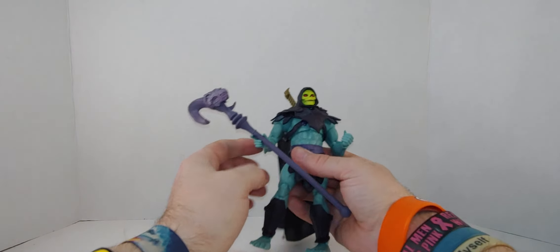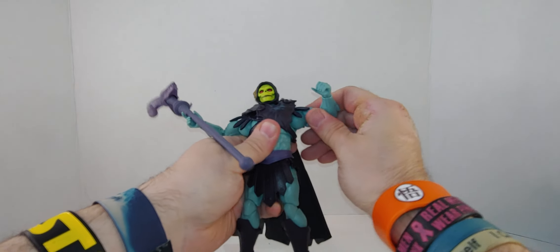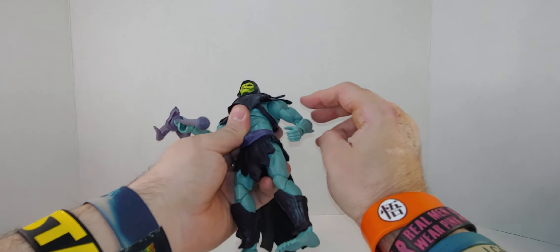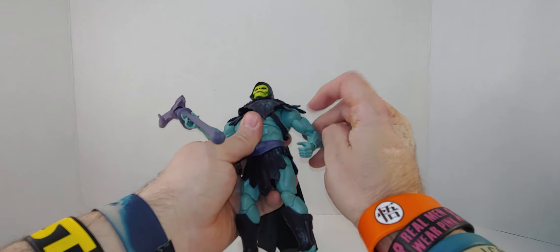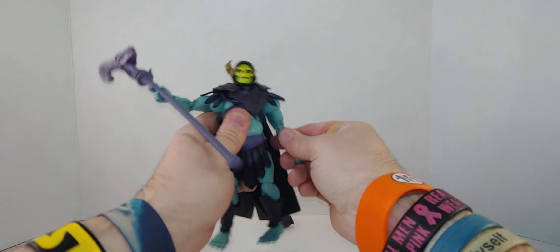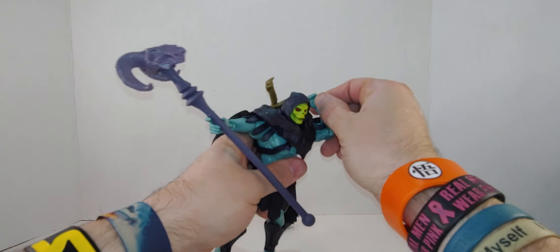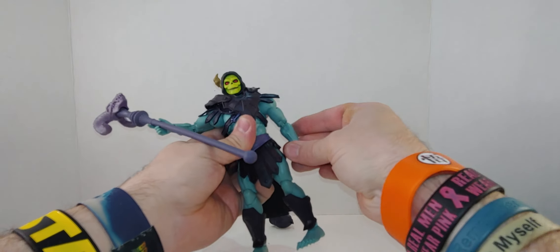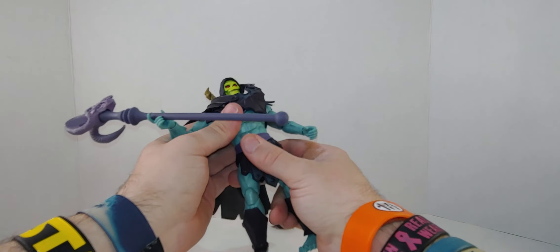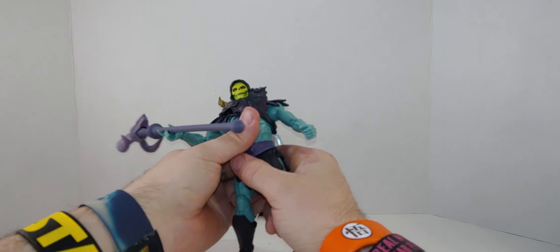The head's on a ball joint — that's a full 360. Arms go up this far and this far — that one more so. He has a full range of movement in the elbow, in the upper bicep, and in the shoulder — full rotation for both. Double-jointed elbows, so you can go like this. Full swivel and rotation at the wrist. Chest rotation — not all the way, it's hindered somehow. I'm not going to break it.